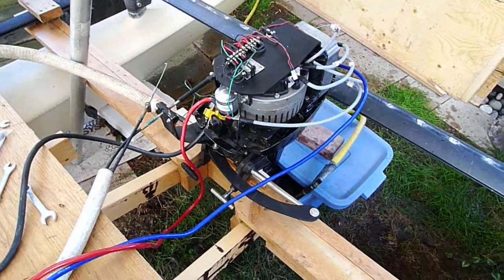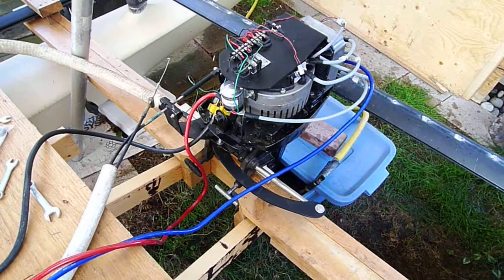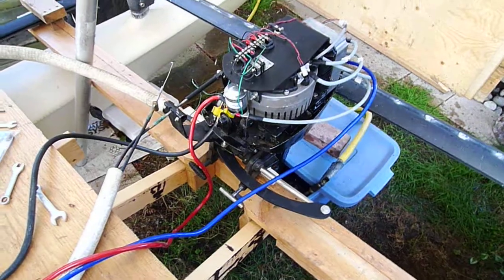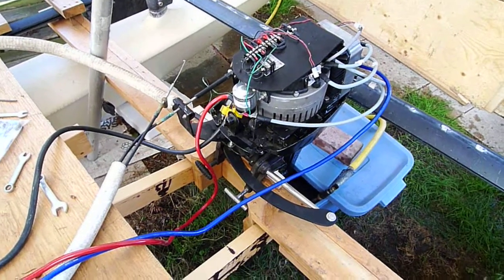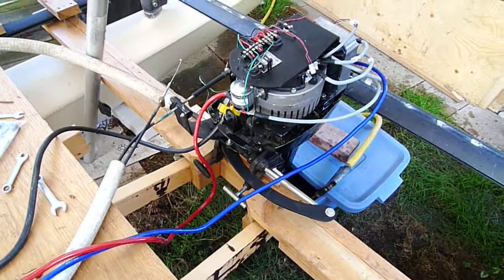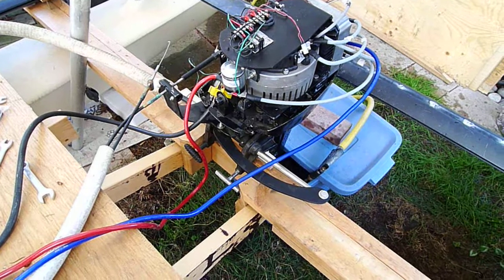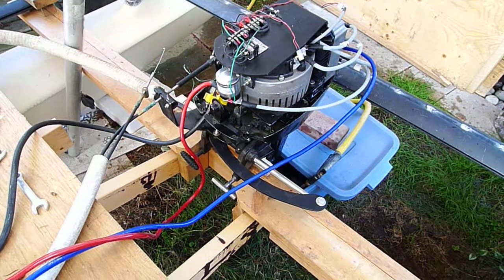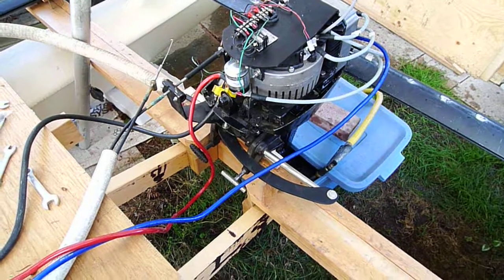So hopefully get it in the water within the week and see where the motor should be mounted as far as the height and stuff like that. Then we'll do it permanently — build a permanent deck and proper motor mounts and get her on the water.